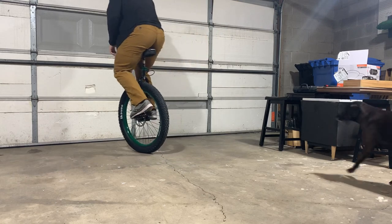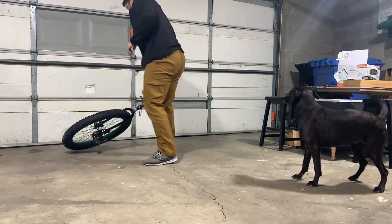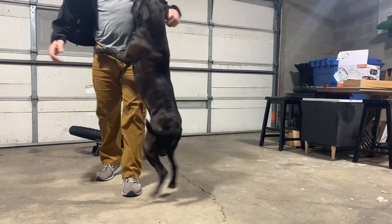Jumping with the unicycle is very similar to jumping without one, with a few small exceptions — which brings us to our first tip.